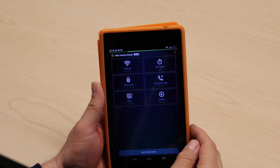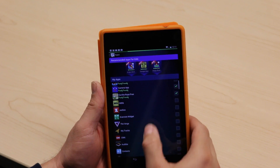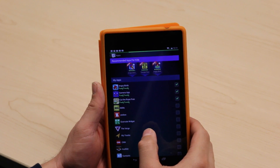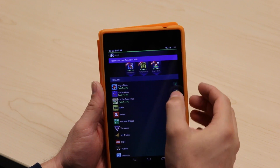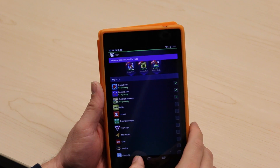Under app selection, I can pull apps that are on my device. As you can see, these are all my normal apps, but I've got Angry Birds, a camera app, and Cut the Rope for free selected — so they will appear in my family safe environment. There are also a couple of recommended apps at the top as well.